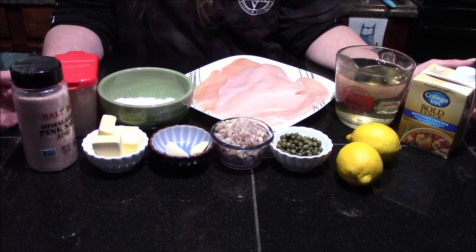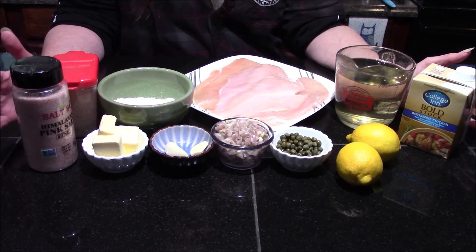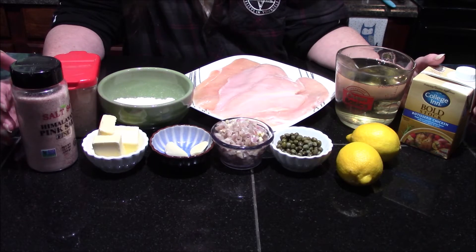I'm going to go over the ingredients, but I'm not going to be giving you amounts because I'm not sure how much of all these ingredients I'm actually going to be using. I will list amounts down in the description, however, if you want to go there to make this dish for yourself.